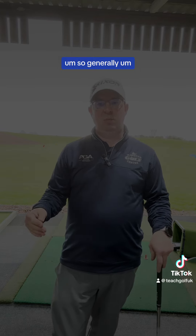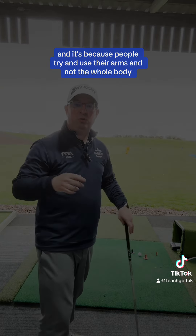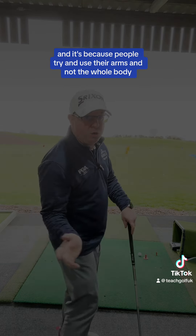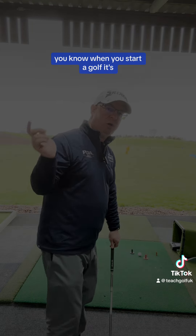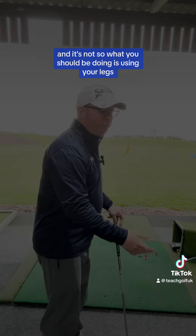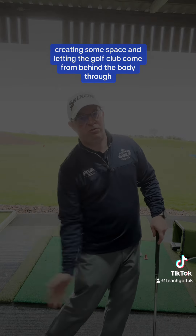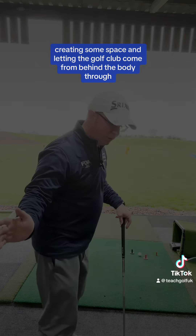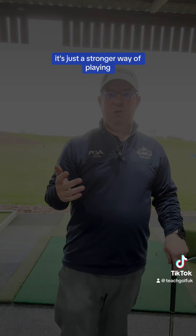Generally, a lot of golfers use their top half too much and throw the golf club out, because people try and use their arms and not the whole body. It's just how when you start golf, it seems like an easier way of doing it, but it's not. What you should be doing is using your legs, transferring weight, creating some space and letting the golf club come from behind the body through, and you'll get draw spin. It's just a stronger way of playing.